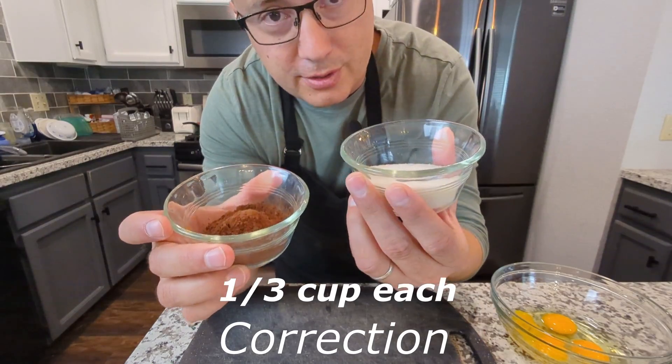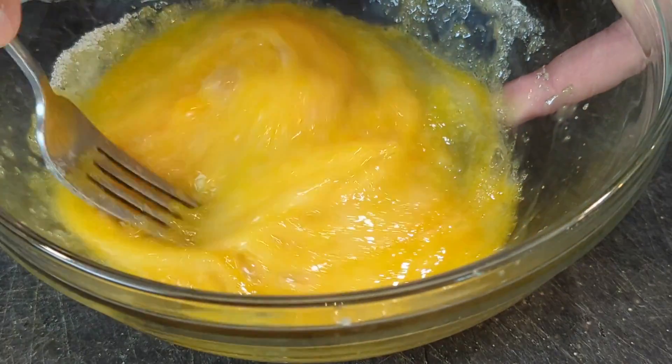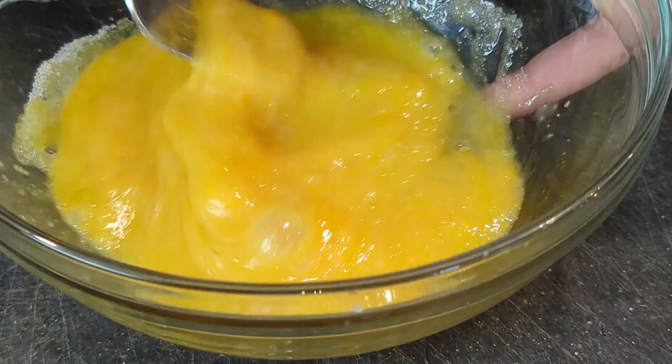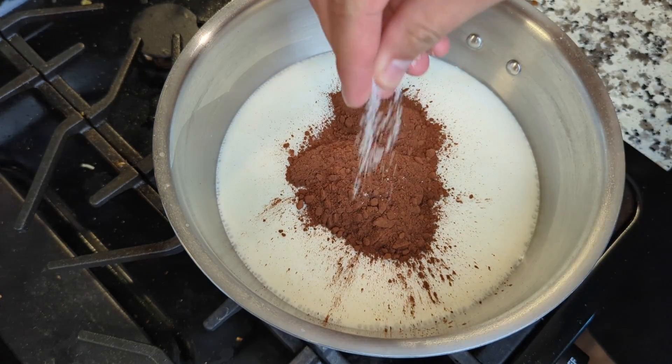And of course, you can put more sugar or more cocoa powder — it's up to you. Now the sugar goes into the eggs, and I just beat them up a bit here. And the cocoa powder goes into the milk, along with a pinch of salt.